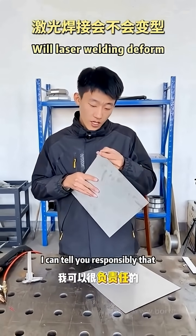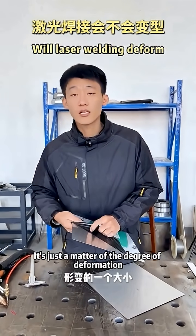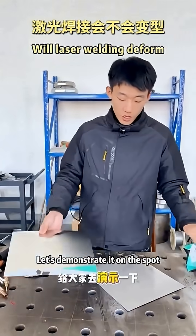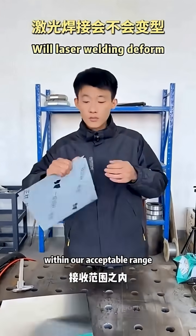In fact, we are going to try it for you today. I can tell you responsibly: it must be deformed. It's just a question of the size of the deformation. So let's demonstrate it live and see what the deformation amount is — can it be within an acceptable range?